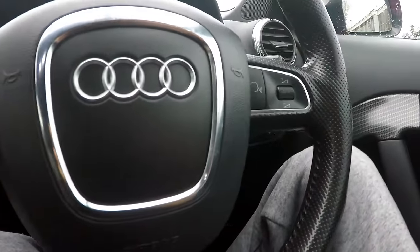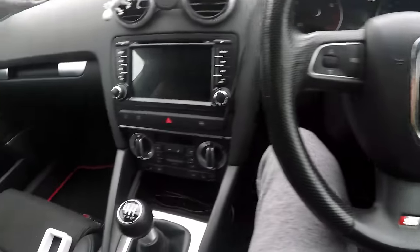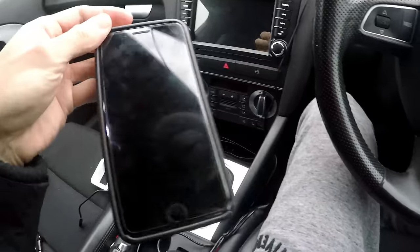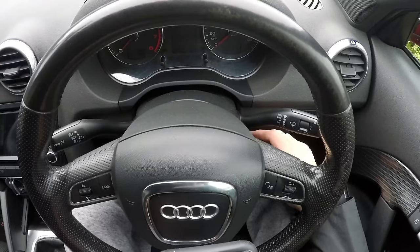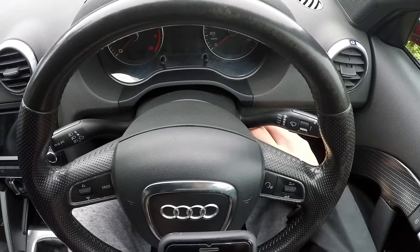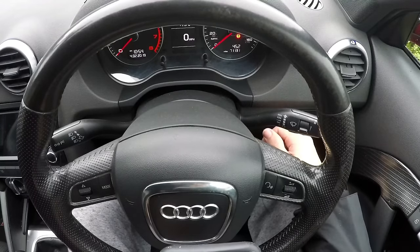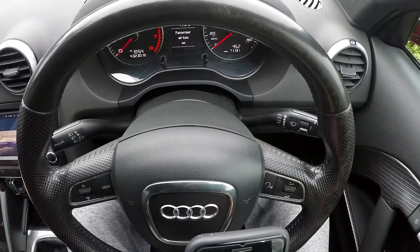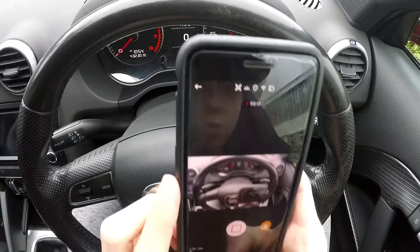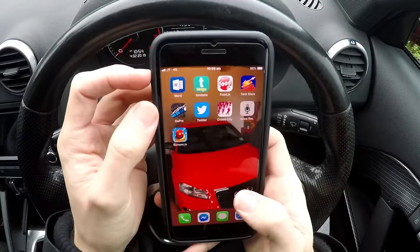Now I'll just quickly change the camera to my phone so you guys can see exactly what this thing can do. The first thing you want to do as soon as you put the Carista reader in is turn the ignition on, let it all start up. Then you want to download the app.